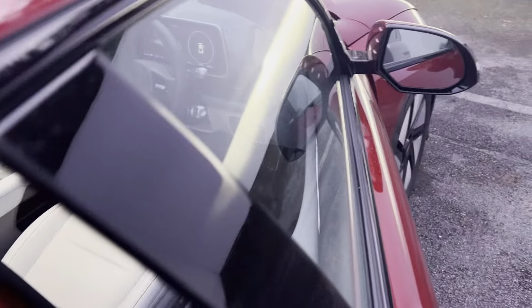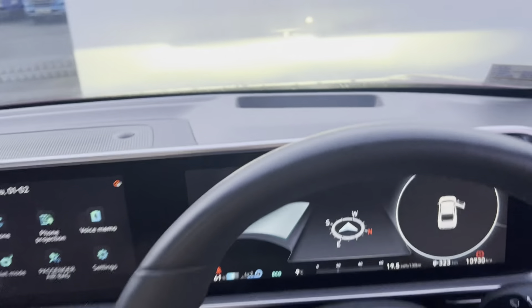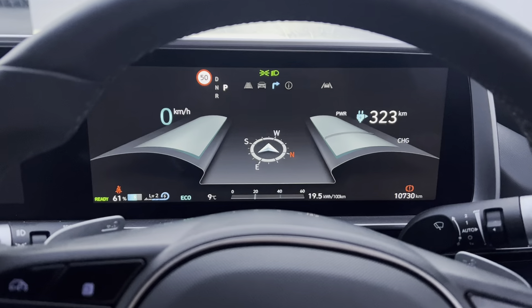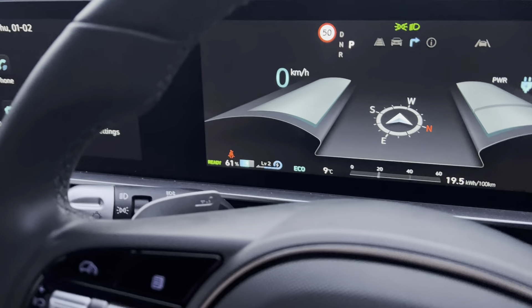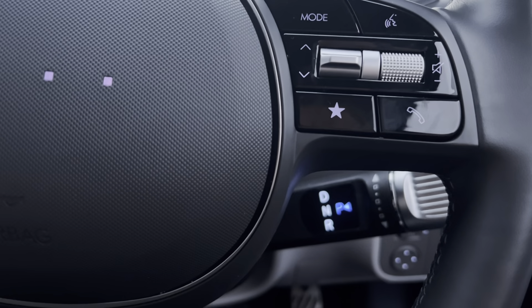Coming around then to take a seat in the front of the car. You have your digital dash up on the screen in front of you, automatic wipers on one side, automatic lights on the other, and your manual transmission function is just down here.